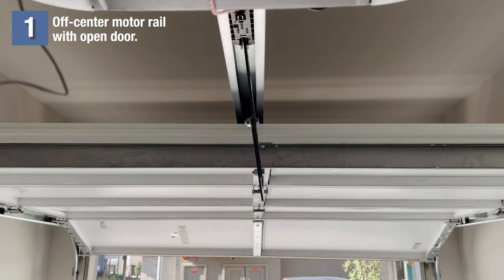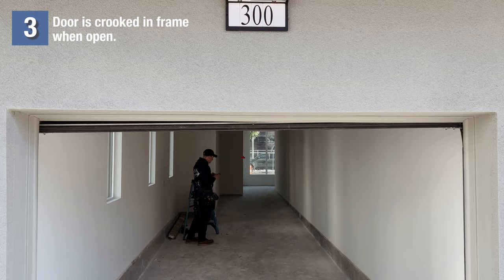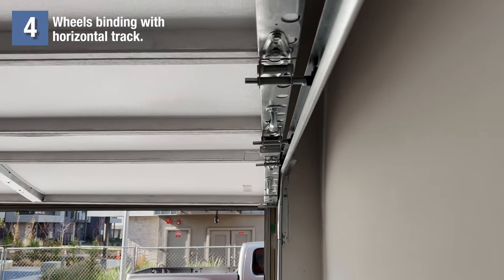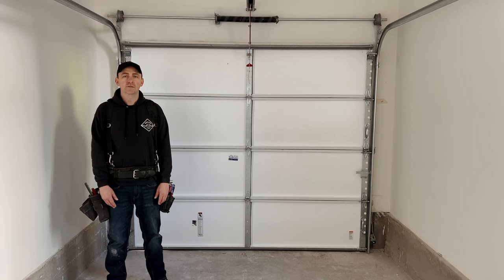The purpose of this video is to help us evenly space our backings. The reason we need them evenly spaced is because it could cause immediate problems, problems in the future, and it also doesn't look right. Signs that your backings are improperly spaced: your motor rail is off center with the open door, one cable is slack and the other is tight, the door can look crooked with the opening, the wheels are binding with the horizontal track, and the bottom wheels do not have equal spacing on both sides when the door is open.